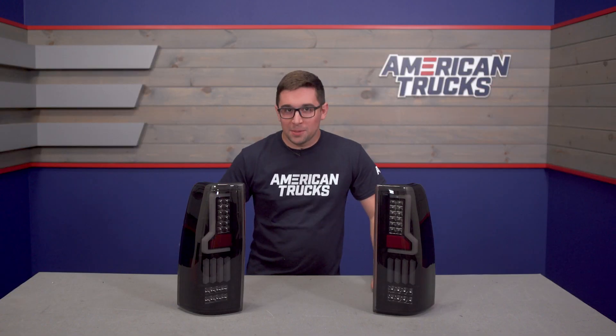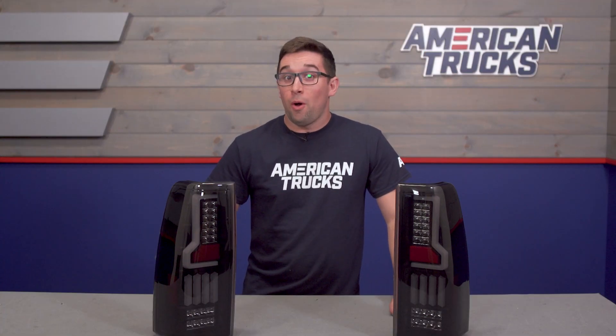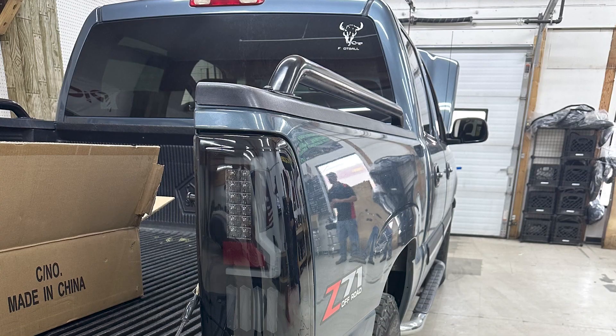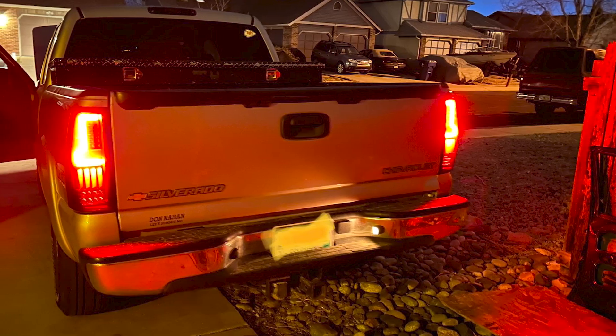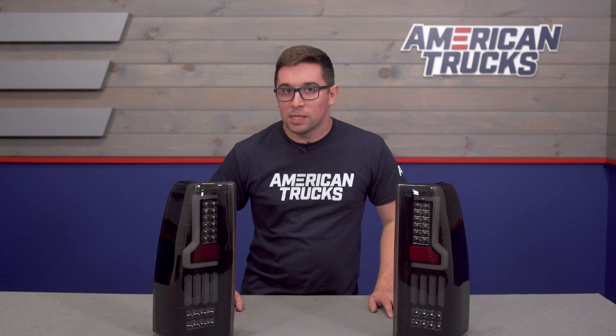As much as it pains me to admit it, especially as a diehard GMT 800 fan, these trucks are now all nearly 20 years old. So it's safe to say it's probably getting close to time — or well past time in some cases — to think about newer taillights. And if you want something different than your factory setup, these are going to tick a lot of the right boxes for you.